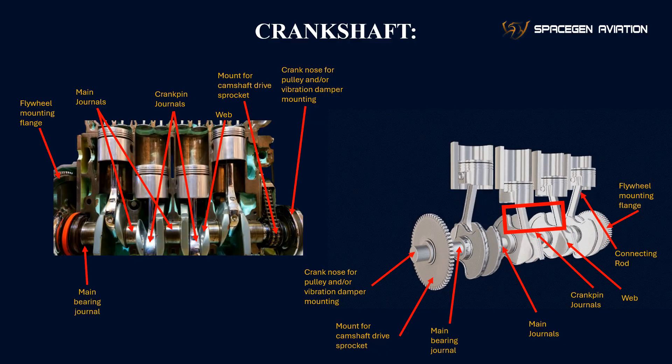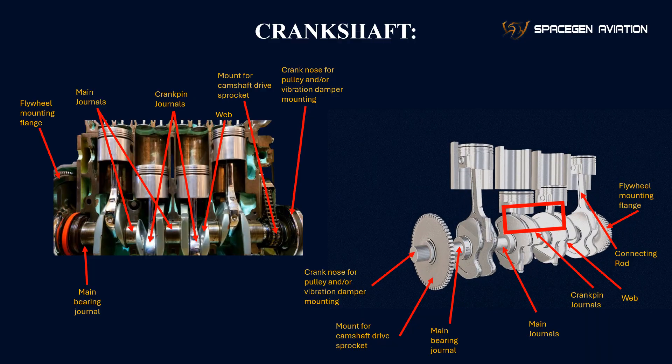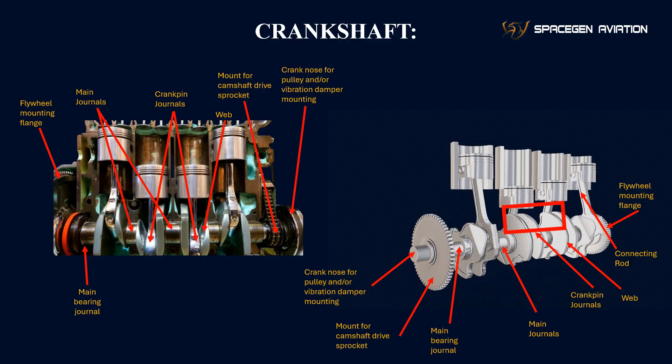Main bearing journal: this is the surface that rests on the engine's main bearings. The crankshaft rotates around the main bearing journal, supported by a film of oil that reduces friction.